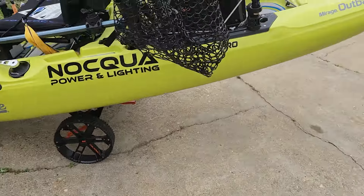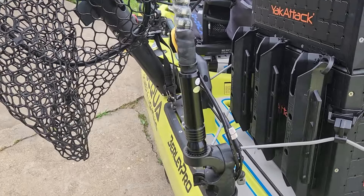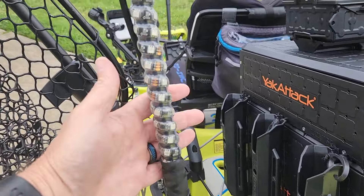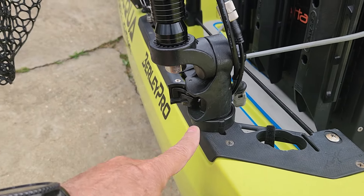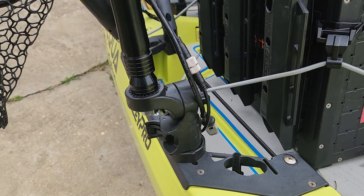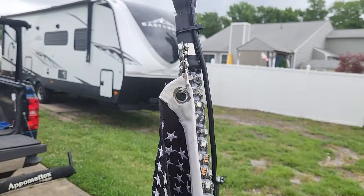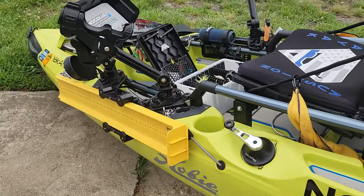Now let's go to the back of the kayak. Starting in the back, I do have a light system. This is a whip light — I got it off Amazon, modified it a bit so that I could attach it to my Yak Attack 90. It's a Yak Attack attachment, so it's quick disconnect. At the top of it is the Burley Pro Orb.